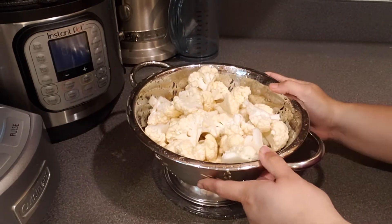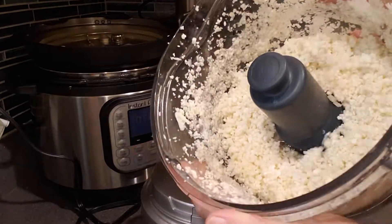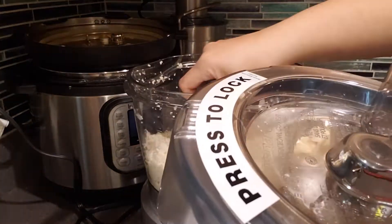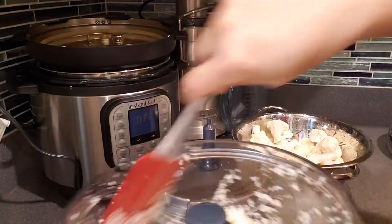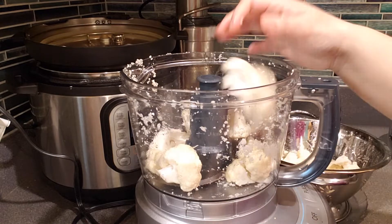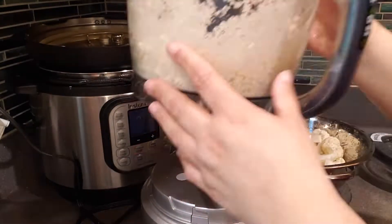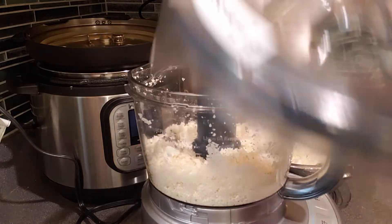my strong suggestion is please get a food processor. I have a Cuisinart — not promoting anything, but I just love it. Don't put everything in as a bulk in one setting; that's actually more work because it will not do a good job. So I did it in three batches, pulsing anywhere from seven to ten times.